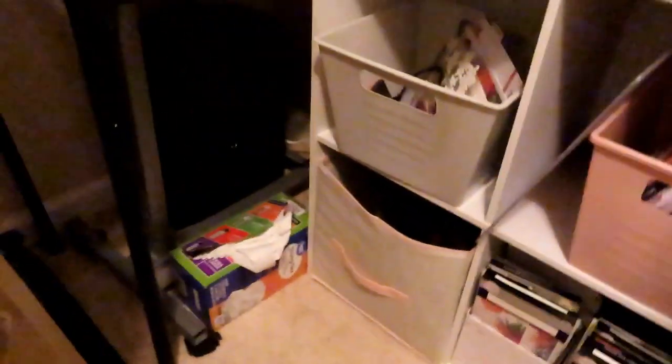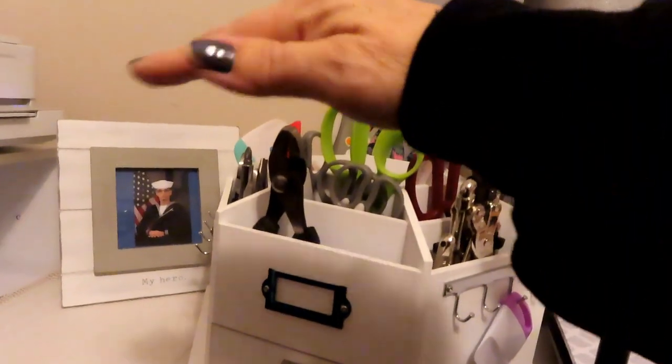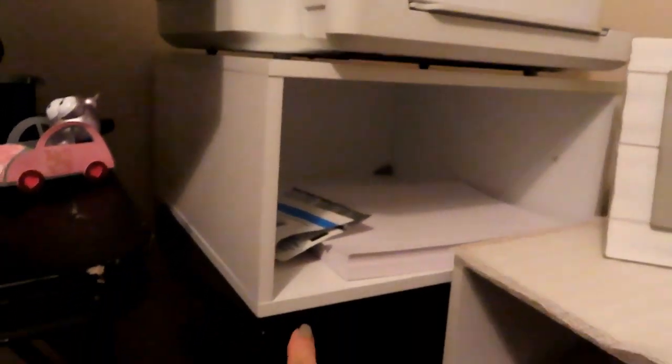In the very corner over here I have my trash bags for my laundry slash trash can, and my paper shredder. Here's the first cube that was on top of the table — I put it on top of the table that I've always kept my printer on.